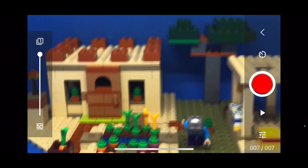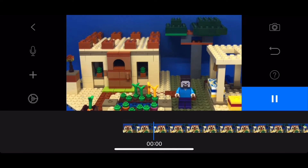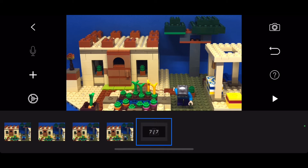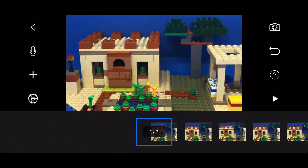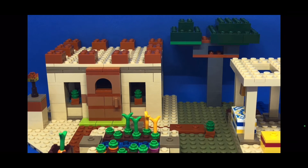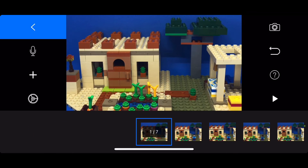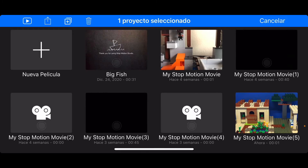Now we can see how it looks. You can see all the pictures here and click play. There you go — you can do your very first stop-motion movie! Remember there are positions you can't lose. I'm going to erase all this and delete it.